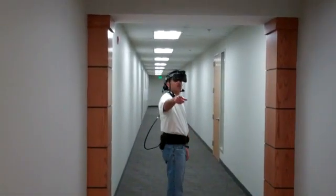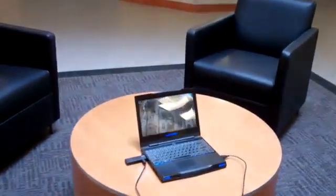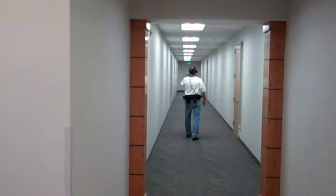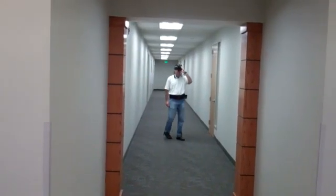I want to show that the video is still tracking.